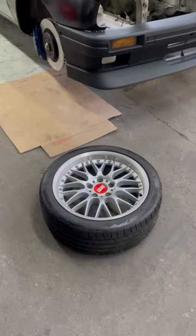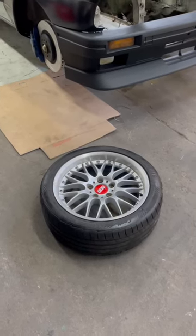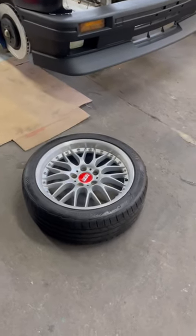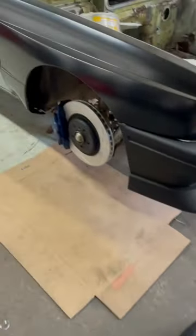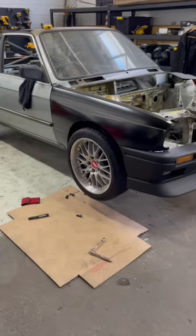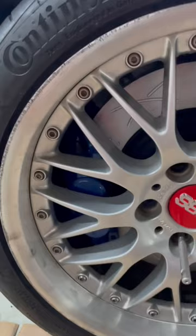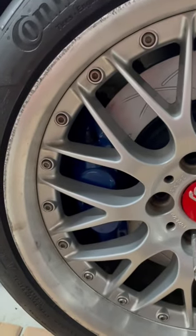I drove an hour either way last night to pick up this rim, paid a deposit of $500. They're a staggered set. Let's see if they clear the calipers — looks good... does not fit. I don't have the clearance in the caliper.